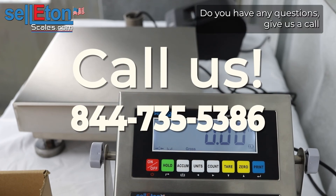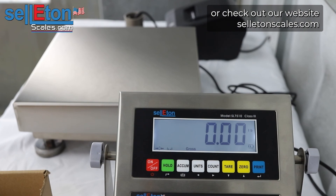If you have any questions, give us a call or check out our website at selitonscales.com. Thank you.